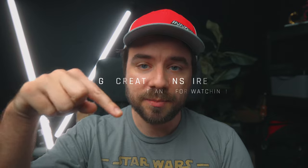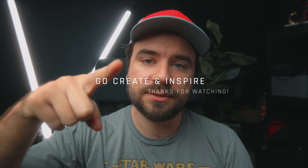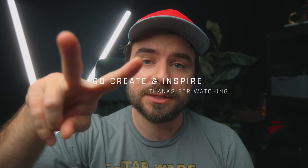That's pretty much it for making them fly. Let me know what you think, and if you have any other tutorial requests put them in the comments. Go create and inspire. I'll catch you in the next one. Peace!